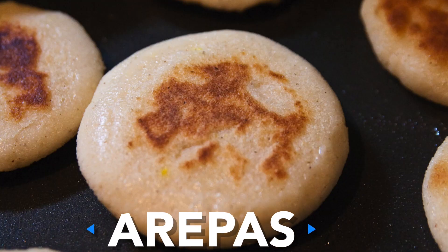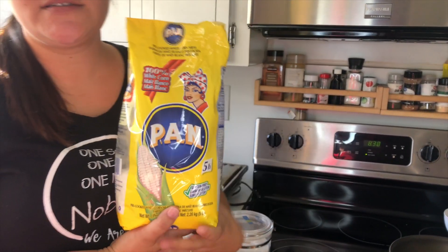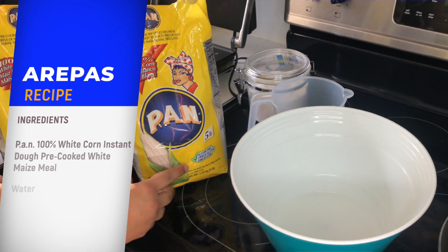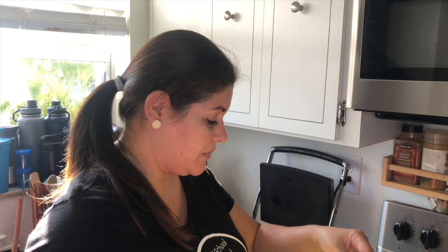We love eating something called arepas. Arepas are made of cornmeal — we use this to make them, and you can find it at Publix. The only things we need to make them are harina pan, salt, and water. There are four people in my family that are going to eat, so I'm going to measure two cups of harina pan.